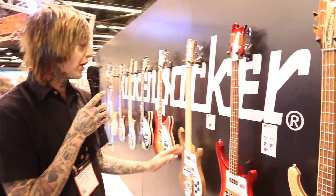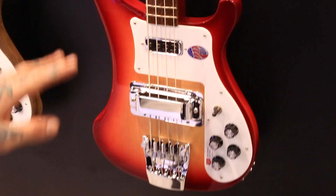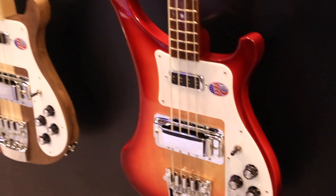We've got the 4003S that we just introduced this year. It's basically a 4003 without the binding on the body and the neck, and it's got dot inlays. It's got a single mono input, and other than that, it's got all the same electronics as a standard Rickenbacker 4000.